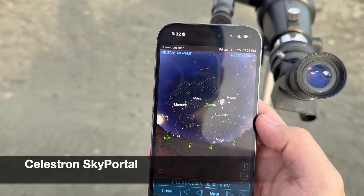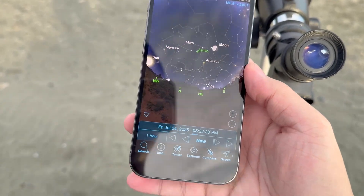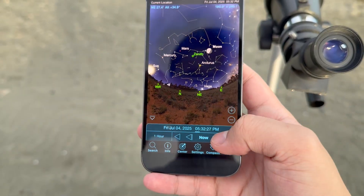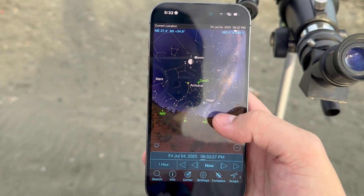There is a free app you can use called Celestron Sky Portal, and that will allow you to track the moon's position so we can also adjust our date and time. For example, right now it's 5:32 in the afternoon, but if you want to see where the moon is at around 7 or 8 PM the sky will adjust accordingly.